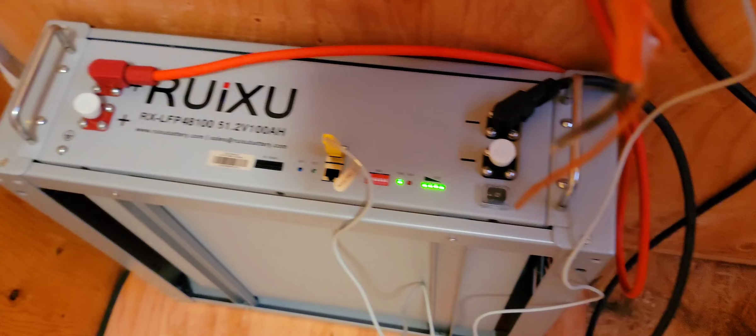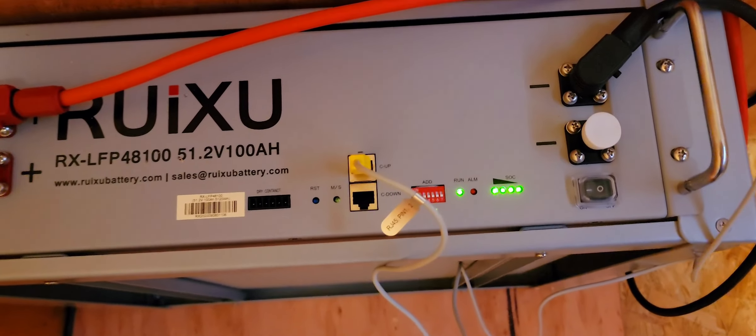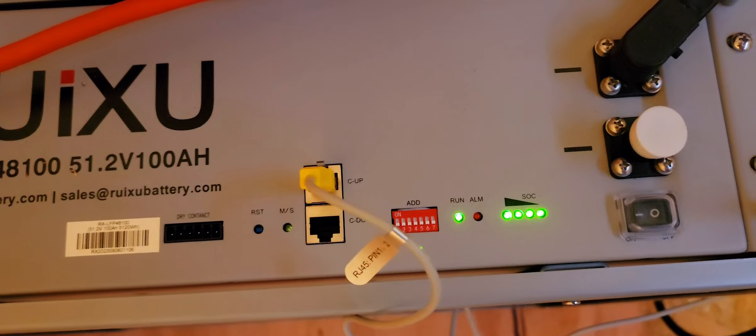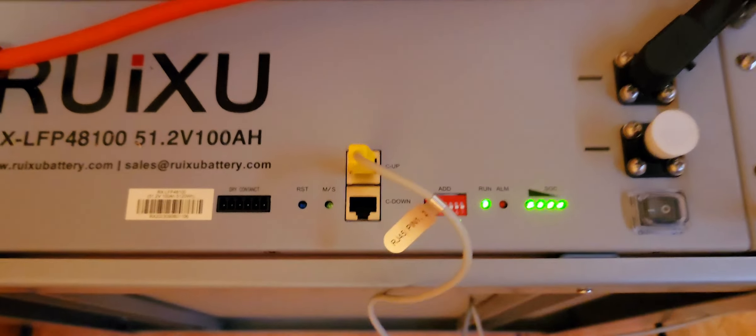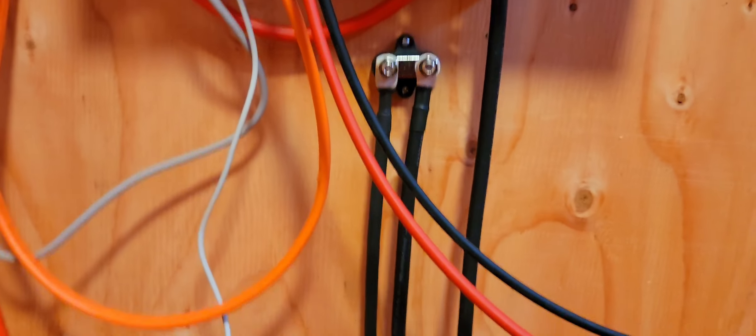This is an inverter — EG4, 3000 kilowatts, 48 volts. As you can see, it's charging the battery and also providing power for the house. I think there's enough sun today to do both.